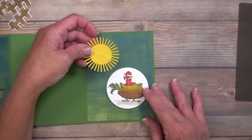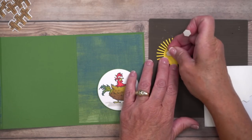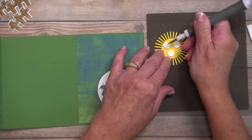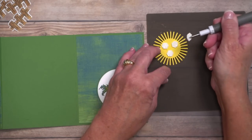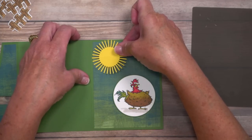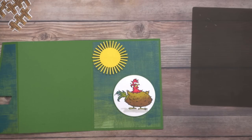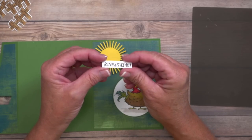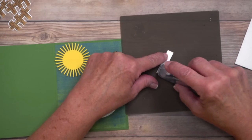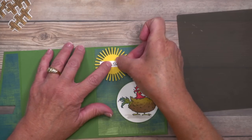Now let's talk about that sun. I decided to use dimensionals — I flip it upside down and stagger a couple on the back side, keeping them balanced for mailing so it doesn't come out lopsided at the post office. I'm putting one near the top, staying within the circumference of the garden green cardstock. That seam was bugging me, so I stamped a greeting from the Hey Chuck stamp set that says 'rise and shine' — and that's going to cover it. I'm using a little bit of Stampin' Seal Plus on the back and centering it right over that seam.